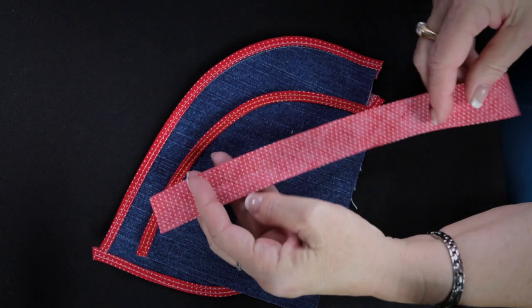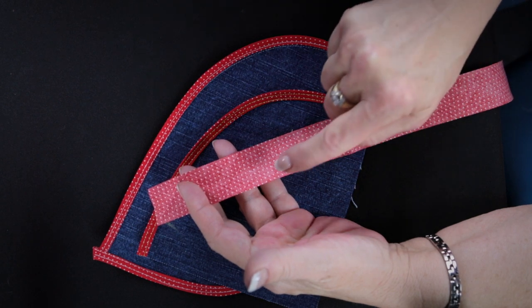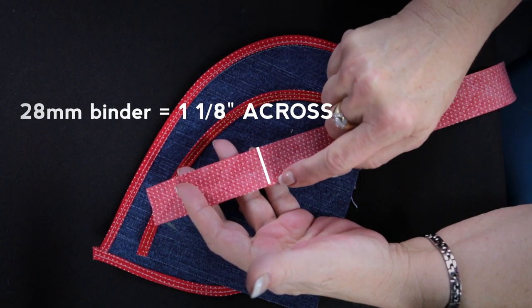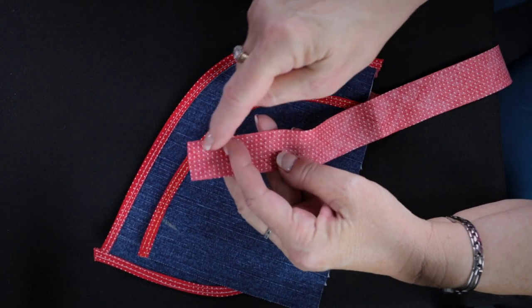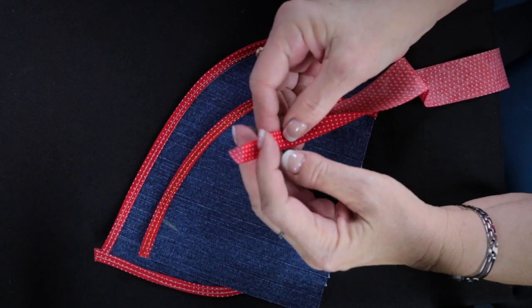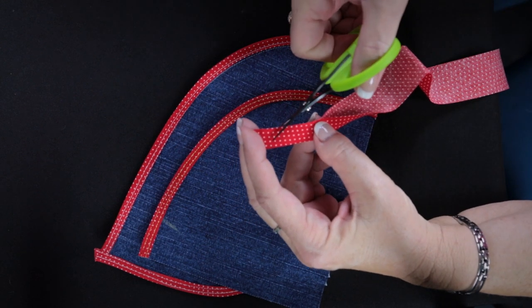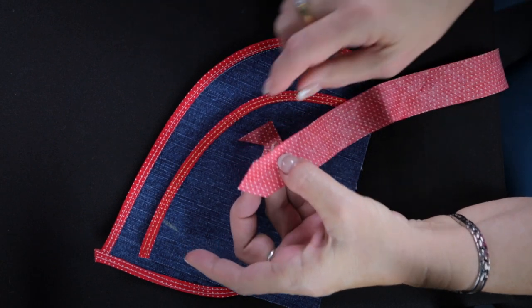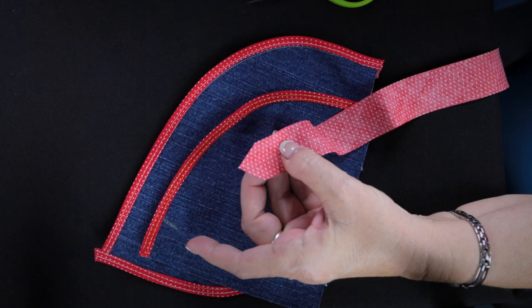To prepare your bias, the instructions for different sizes of binders will tell you how wide to cut your bias. For the 28 millimeter, it says to cut it one and one-eighth inches across. You need to start with an arrowhead point to get it started in the binder. Just fold your binding in half, take a pair of scissors, and cut an angled tip — and then you have your little arrowhead starter.